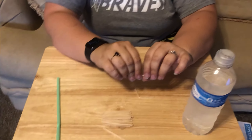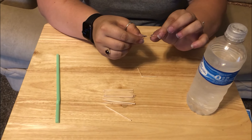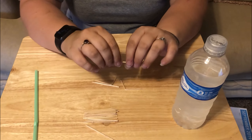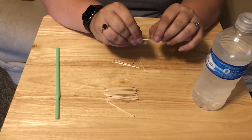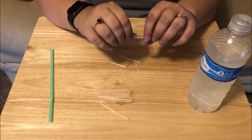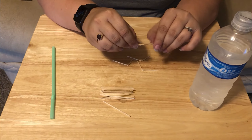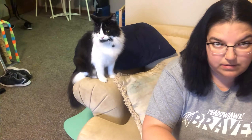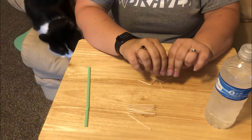Hopefully I can get five pretty quickly. Okay, that's not quite in the middle but it'll work for now. That one is already broken. Okay, that's three. Again, it doesn't have to be perfect — just get as close to the middle as you can, mine aren't perfect. Four. And hopefully five. Leroy's already trying to help out a little bit here — he likes playing with straws, I've discovered.